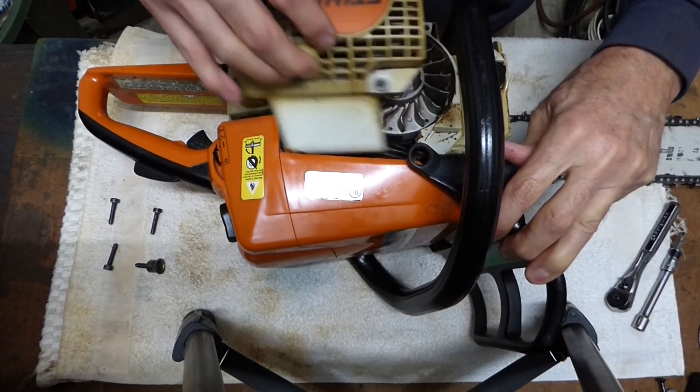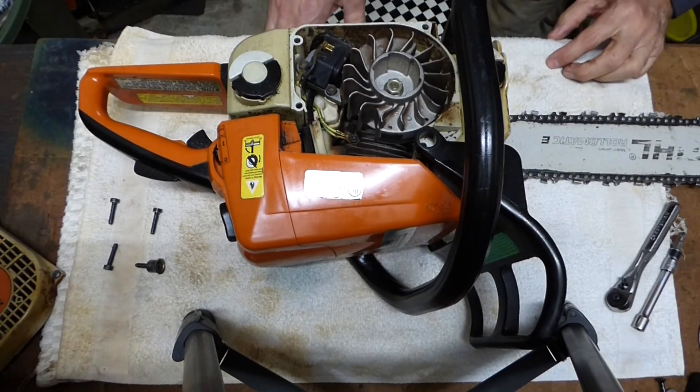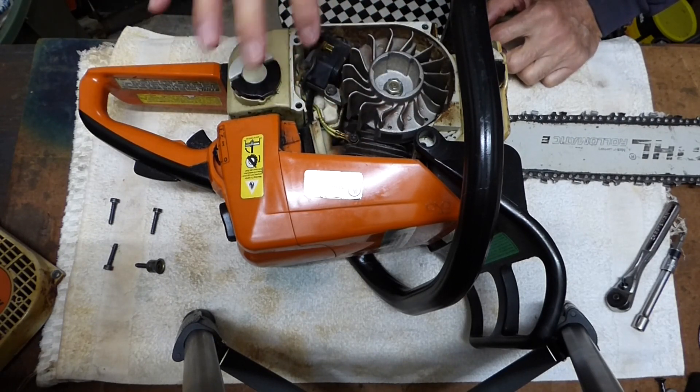There's a little lip that goes underneath that cover. Now we can set the saw aside. If your saw is really dirty in here, it's good to clean it out — use compressed air or wipe it out.